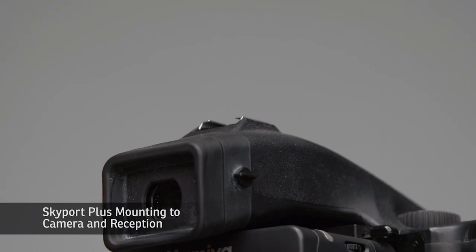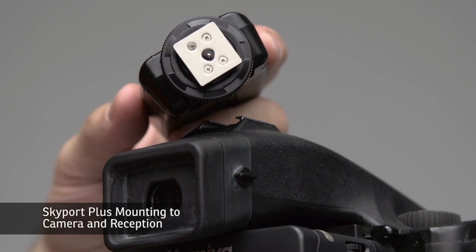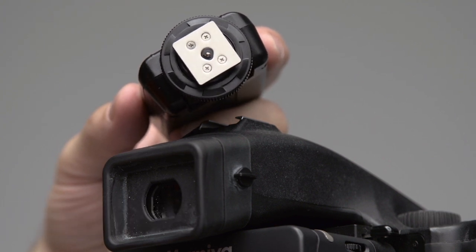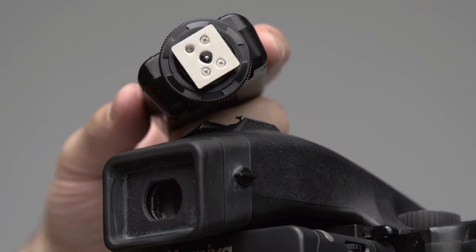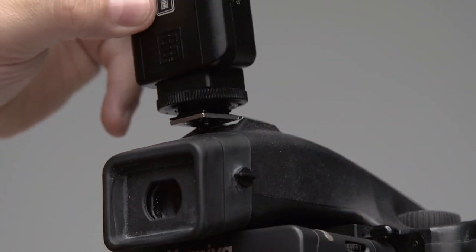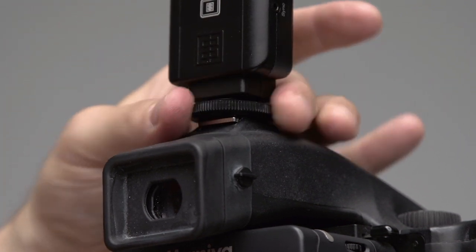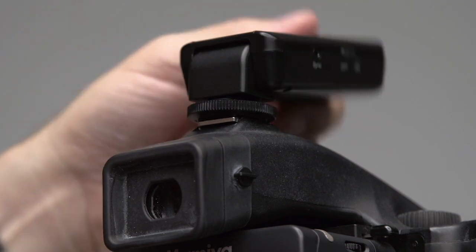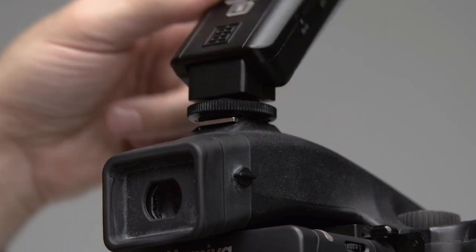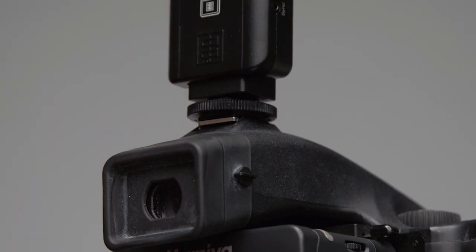Now we're going to put our Skyport on top of our camera. As you can see, it has a center pin that works with all different camera manufacturers, so it does not have to be camera specific. We pull the locking knob and open it up so it's loose, then attach the Skyport Plus to our hot shoe and put the locking knob down. For added reception quality it has a swivel feature which you can use if the reception is not where you want it to be.